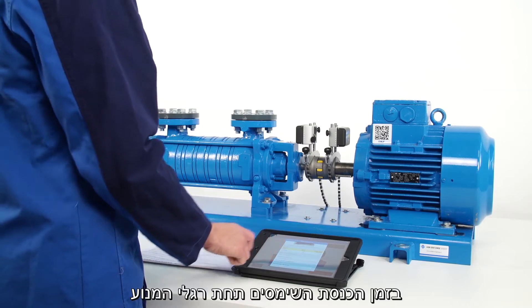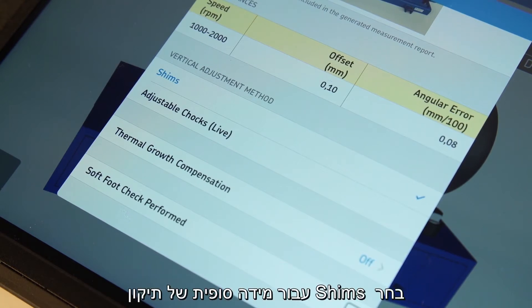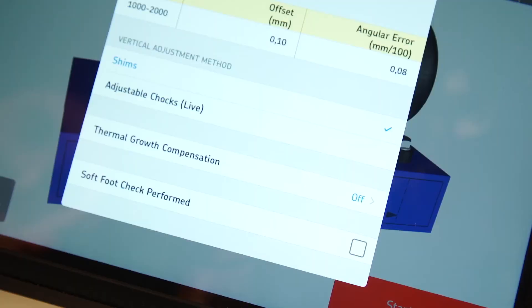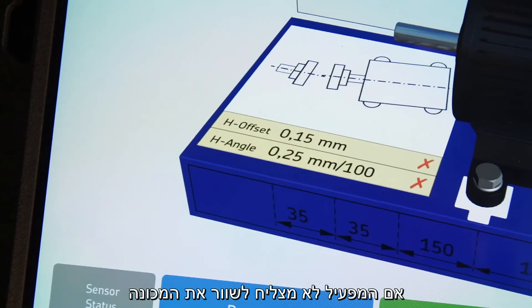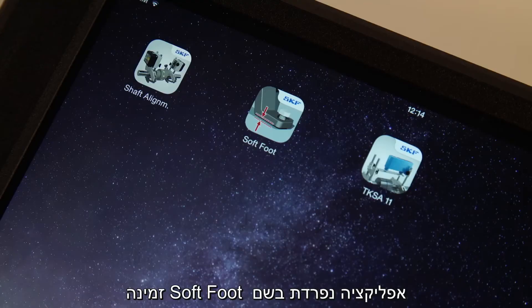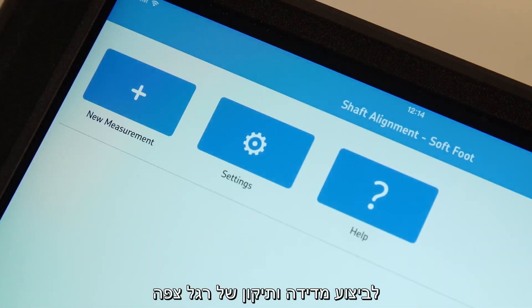During vertical correction of the motor, the operator can choose to view fixed or live correction values. Choose shims for fixed correction values, or adjustable chocks for live correction values. Fixed values are efficient for beginners, whereas live values give experienced operators more control. Tick the soft foot check performed mark if soft foot has been checked. If the operator fails to align the machine after a couple of attempts, a soft foot might be responsible. A separate app called soft foot is available to measure and correct soft foot with the TKSA51.